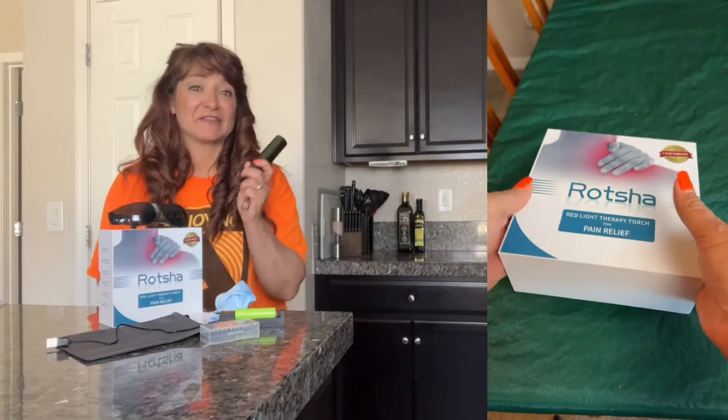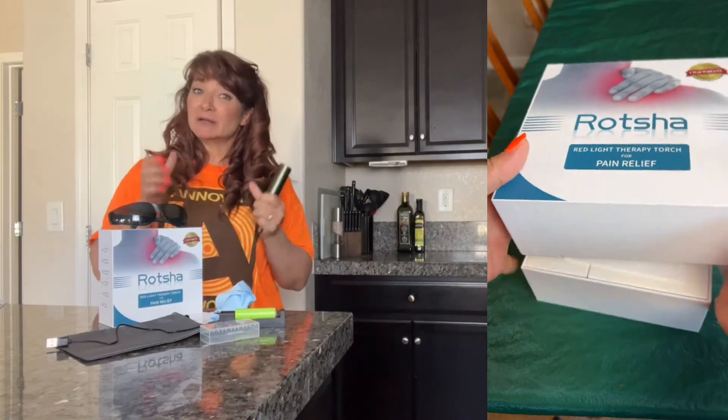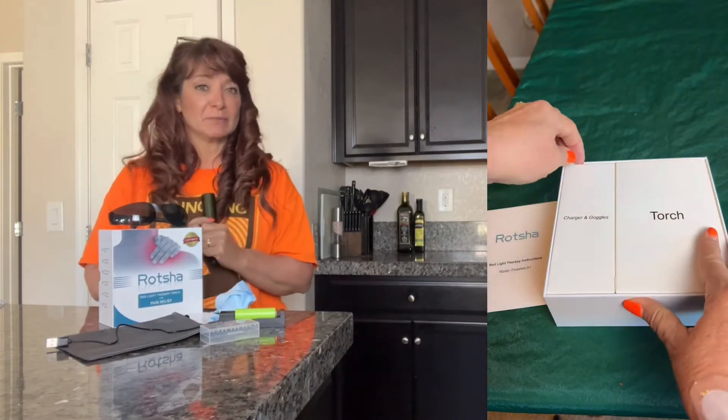Racha sent me this red light therapy for pain relief to compare and share. I have a lot of pain in my thumbs, so let's take a peek first at what comes in the box.